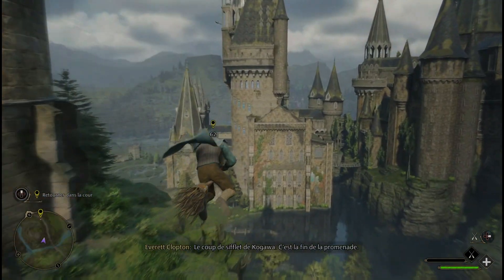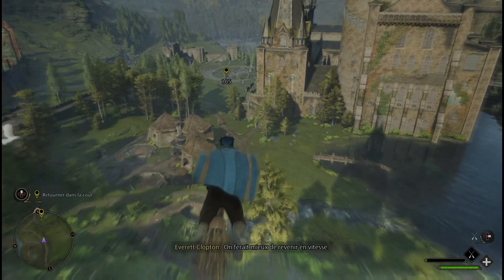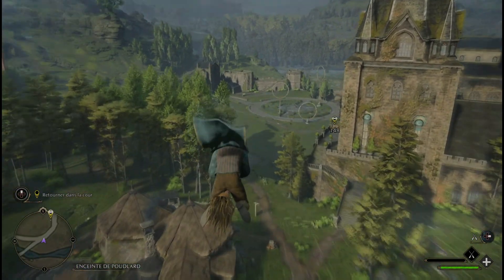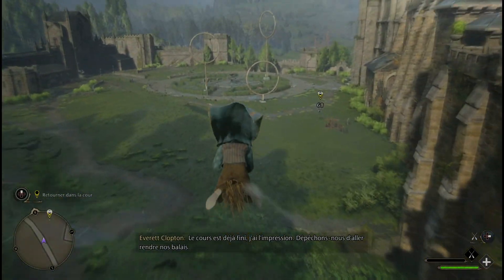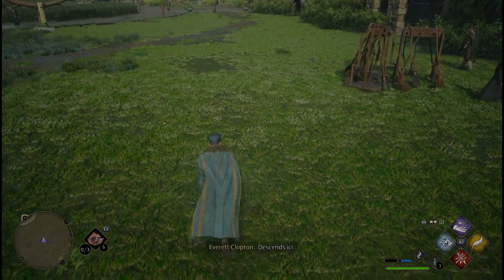Le coup de sifflet de Kogawa ! C'est la fin de la promenade. On ferait mieux de revenir en vitesse.